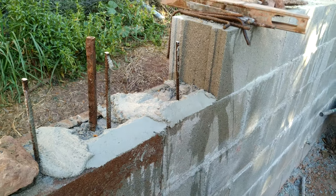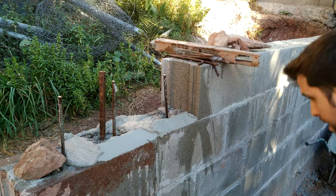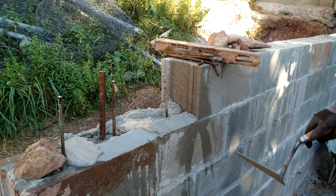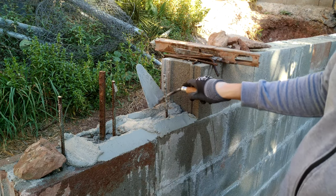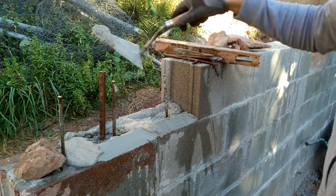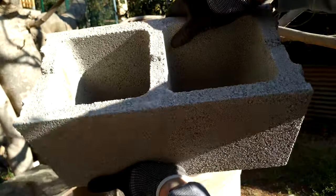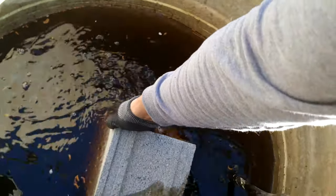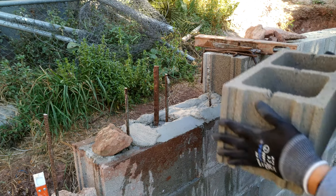You should put iron bars inside the blocks to make the wall very resistant. Now the mortar is ready and we are going to soak a brick in water — everything needs to be wet. We are going to put this brick in water.